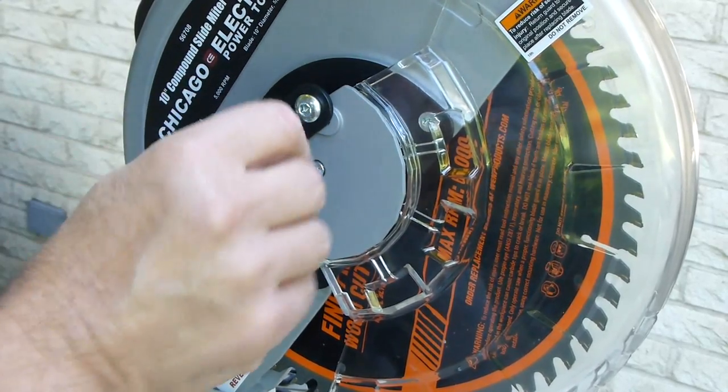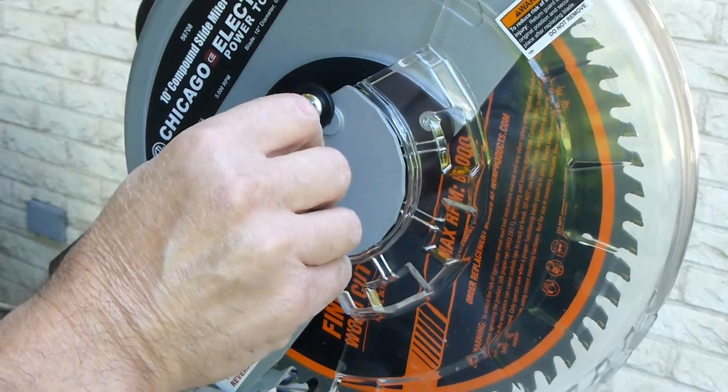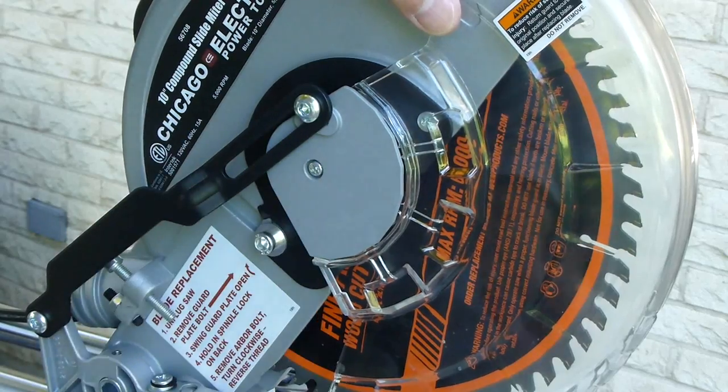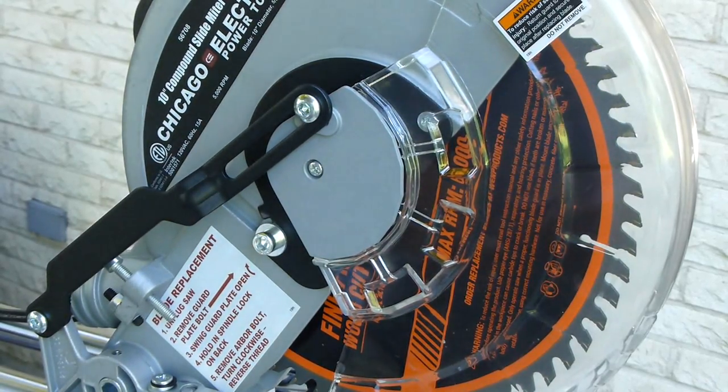And that's how you put on a new blade on the 10-inch compound sliding miter saw, Chicago Electric, from Harbor Freight.